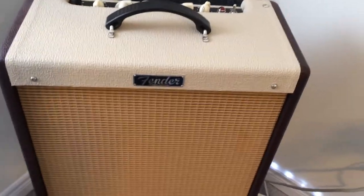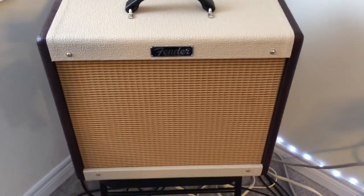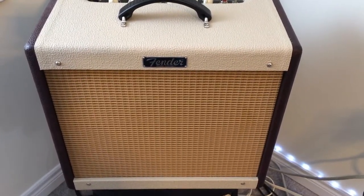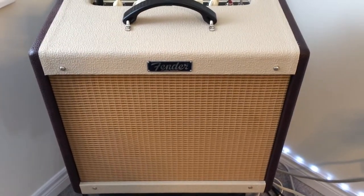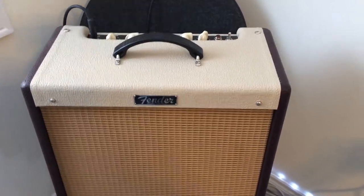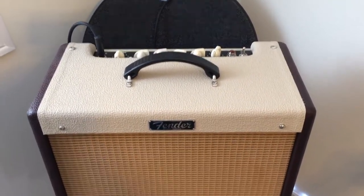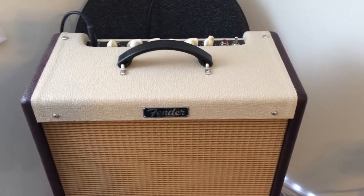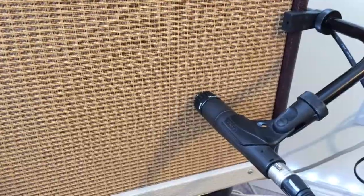This is a limited edition Blues Junior and it has a Jensen P12Q speaker with an ALNICO magnet — it's a nice speaker, pretty bright, but a good speaker. The Vox AC-30 that the Beatles used probably had a Celestion with an ALNICO magnet. By the way, ALNICO is an acronym that stands for Aluminum Nickel Cobalt — that's the special alloy used in the speaker magnet.